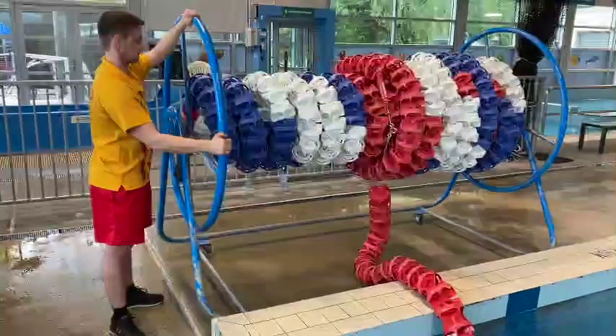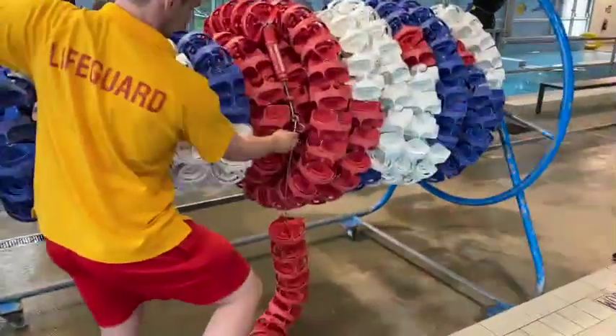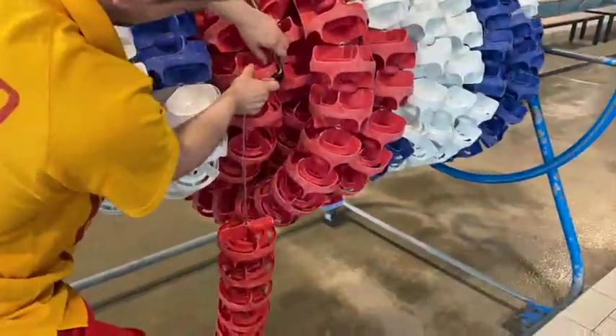Once the pulley has stopped moving, detach the end of the lane rope from the other lane rope. Ensure the lane rope which is left on the pulley is secured.